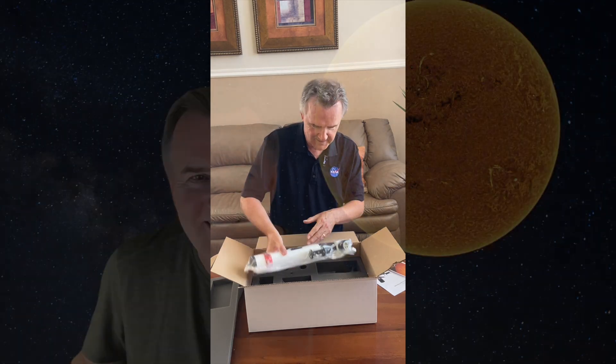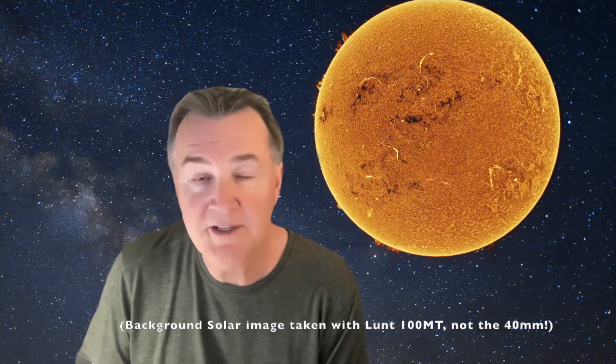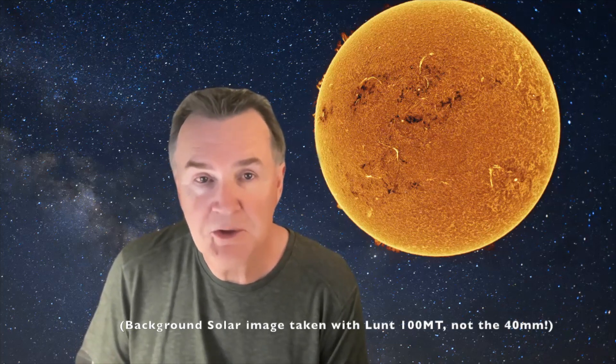I wanted to provide some guidance for people who are interested in hydrogen alpha solar viewing but were daunted by the price of wider aperture, more advanced telescopes. I bought this at retail with my own money and Lunt does not have any influence on the content of this review. Before I go any farther, I'd like to ask you to click the subscribe button if you haven't already done so — it really helps me with the algorithm.